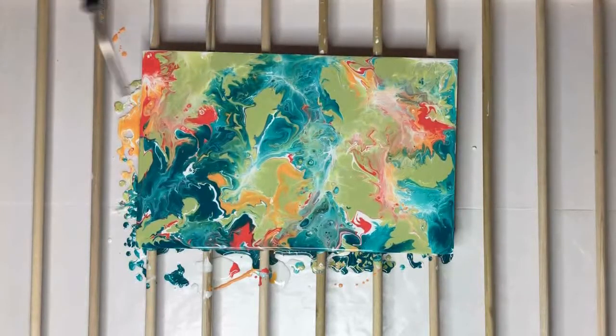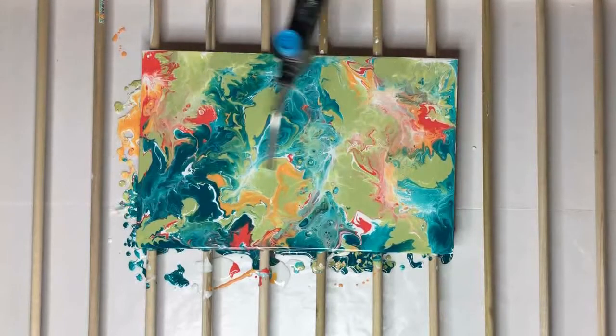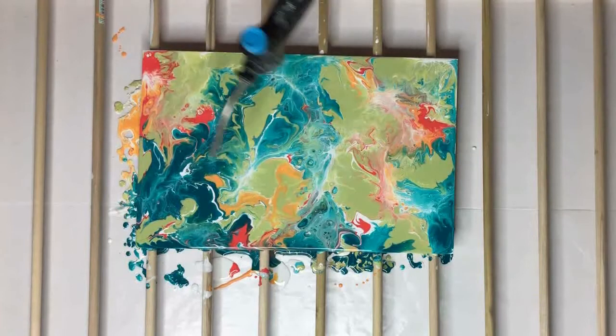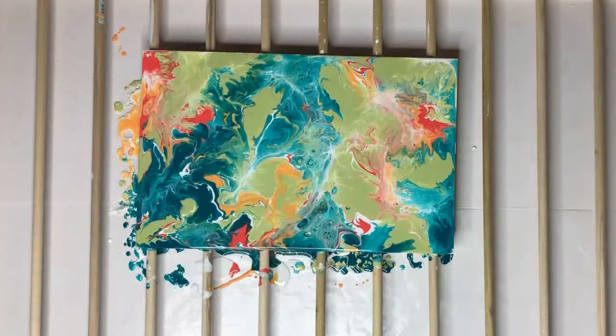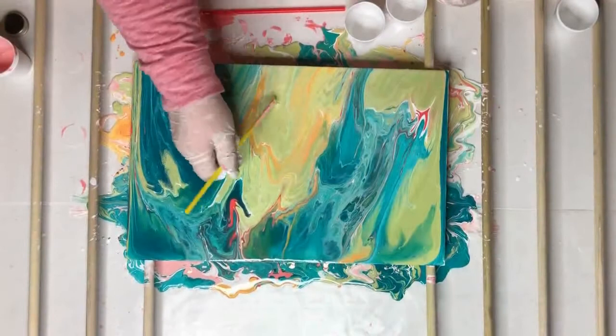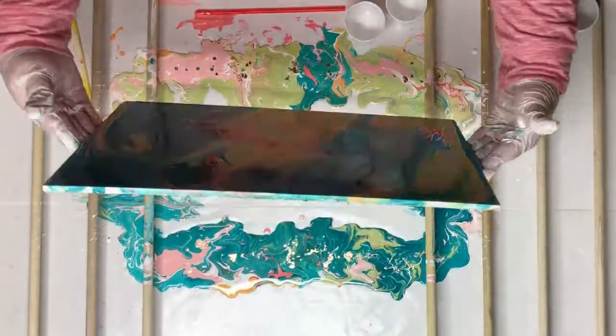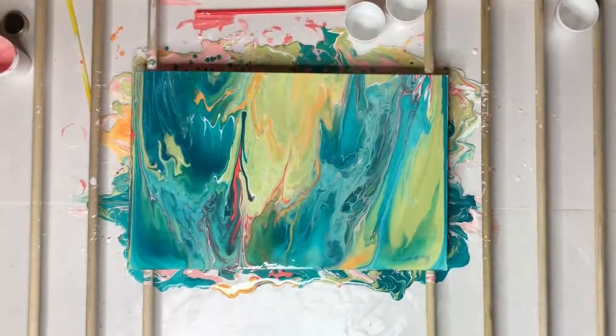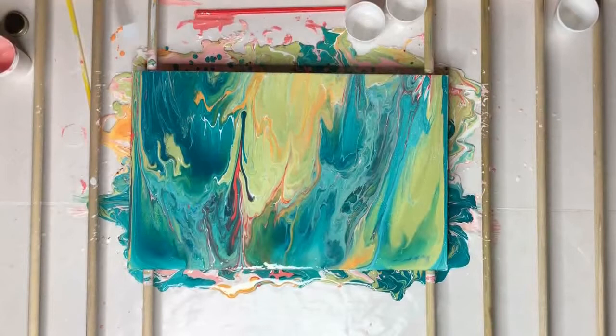Then I used my little butane torch, which just gets the bubbles out and sometimes brings some really interesting-looking effects to the paint. That's how this one looked as it started drying.